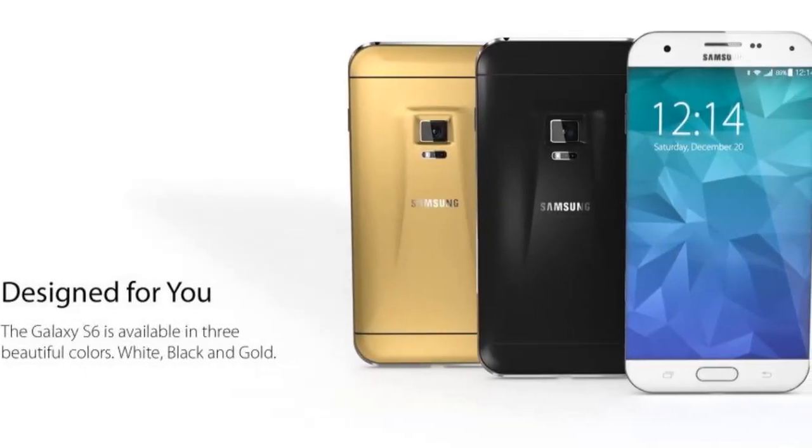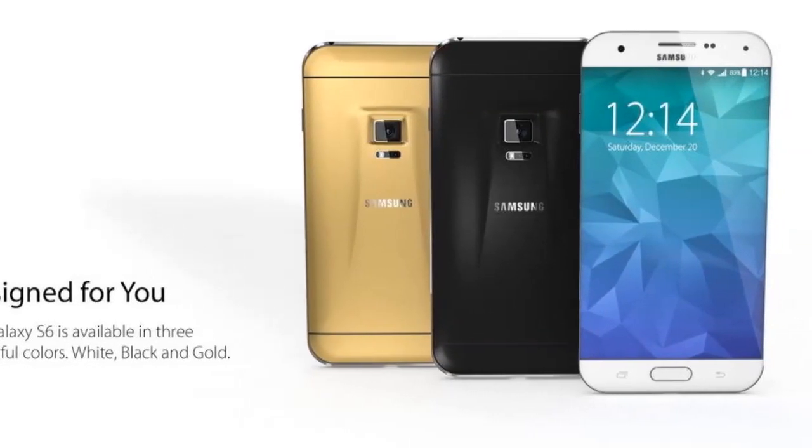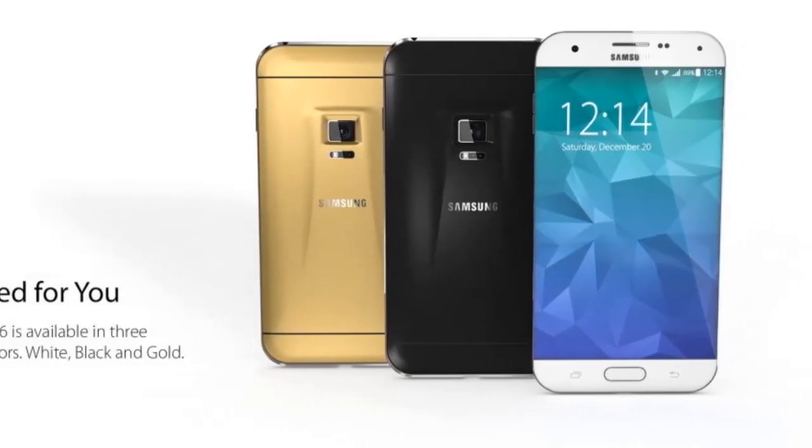The S6 has a virtual bezel-free display with a 5.2-inch or 4.4-inch diagonal. Apparently, we're also getting a Galaxy S6 mini on this occasion.